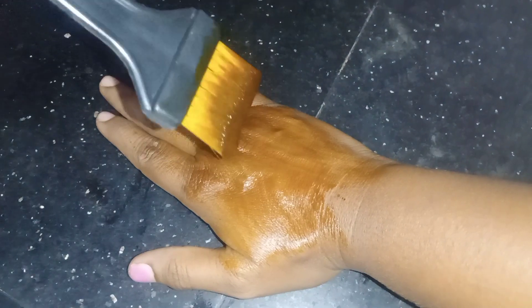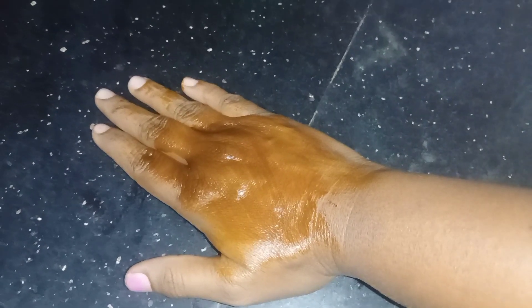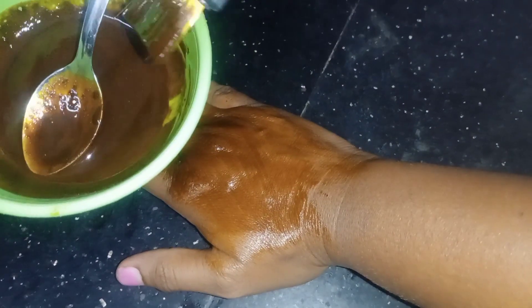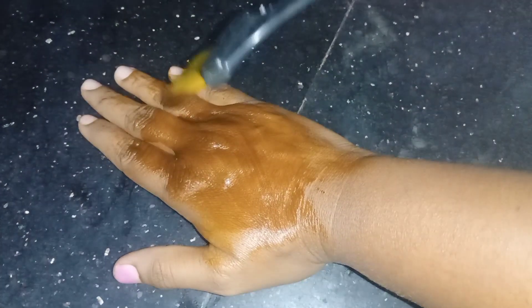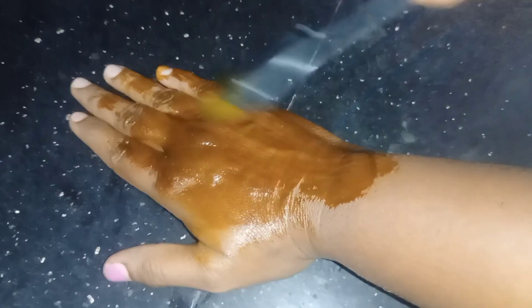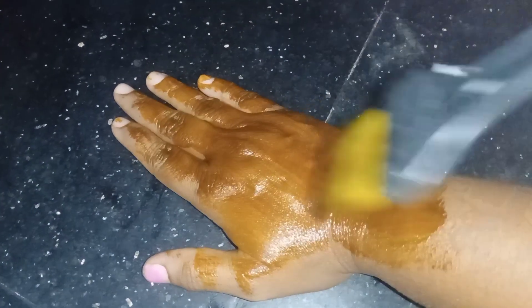We apply it to the brush. Every part of the brush is done. We apply it to the brush. It has a lot of glosses. Now we apply it.